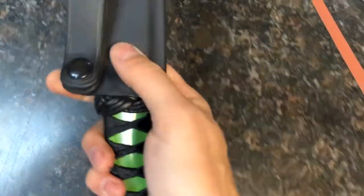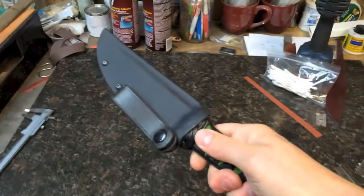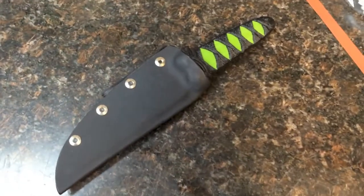The retention is fantastic. It's just not coming off unless you pull it. That's really all there is to it. I think it's a great system.